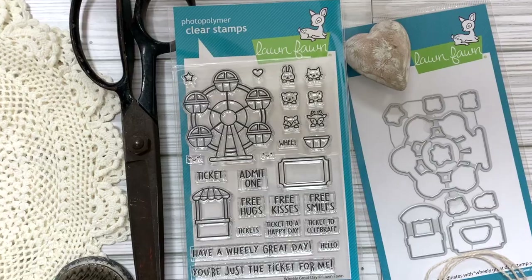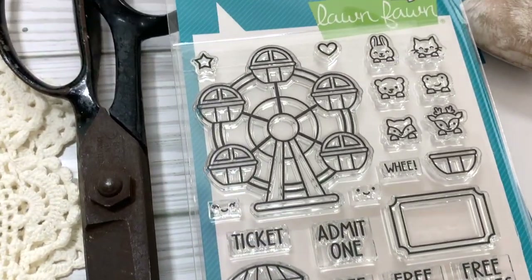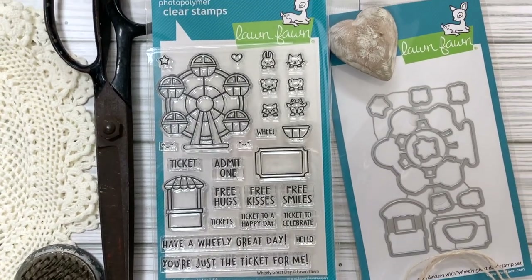This month I am featuring the stamp set 'Wheelie Great Day' — it's the new one that has a ferris wheel in it. I fell in love with it the minute I saw it because it already goes with things I have, and I love that it really makes me want to buy things when that happens. I'm featuring that stamp set the entire month every Thursday right here at 7 PM Mountain Standard Time with new ideas for you.